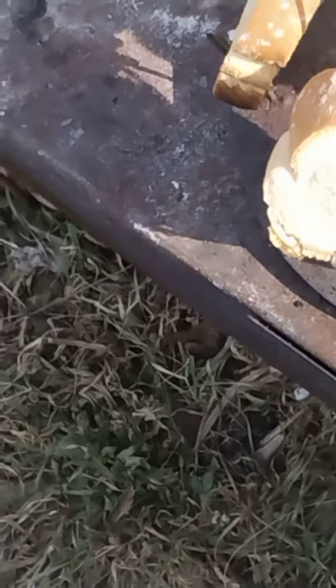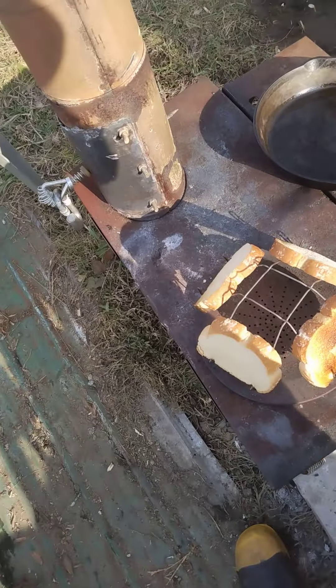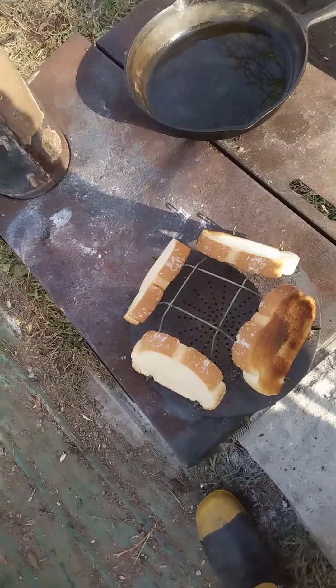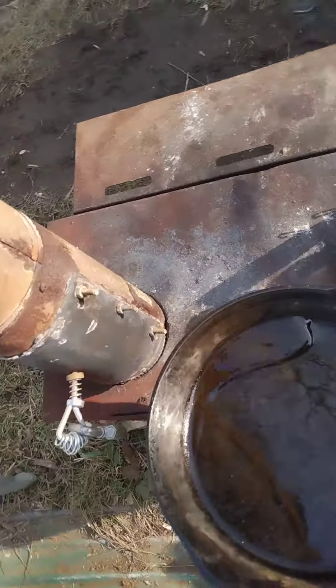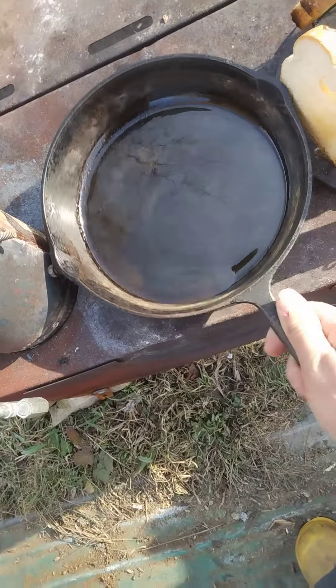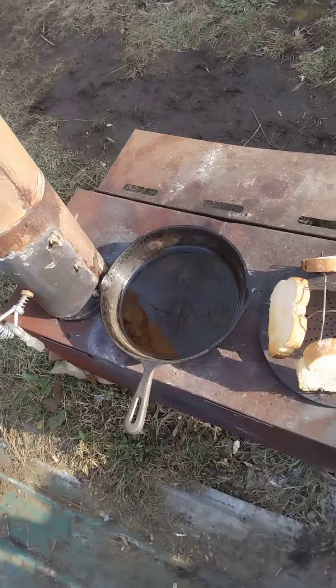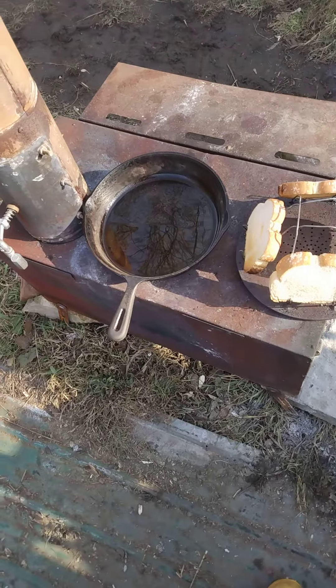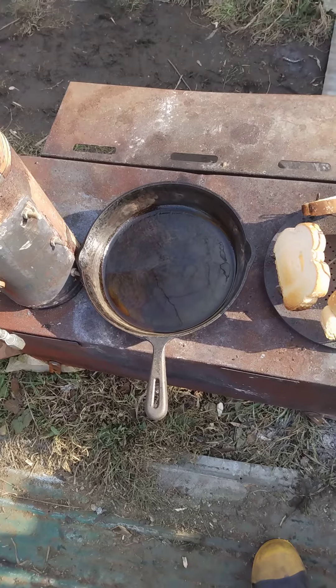Anyway, there it is. I've got my mixture here. That's my toast — this is hot so I don't want to touch it too much. I need to put my frying pan over here where it's the hottest, and I want my frying pan good and hot. I learned that as I went — you want your frying pan really hot when you do French toast.